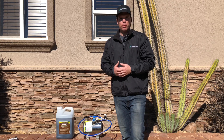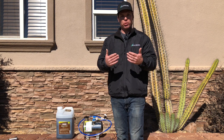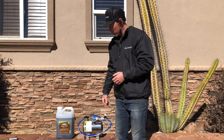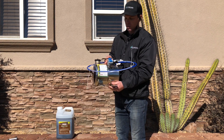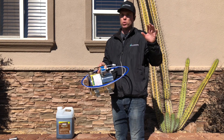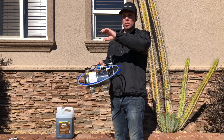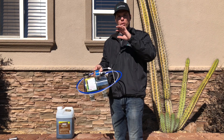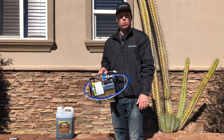Hi, this is Taylor with ValleyScape in Marietta, California. I want to talk about a new product that we're going to be featuring very soon and we're all very excited about it. It's called the Biofeed Fertilizer Injection System. Now this is the two gallon size — they also have a five gallon or 20 gallon. This is a fertilizer injection system and what that does is it uses your existing irrigation system without too many modifications. You can actually fertilize using your sprinklers or your drip or whatever you use to water.